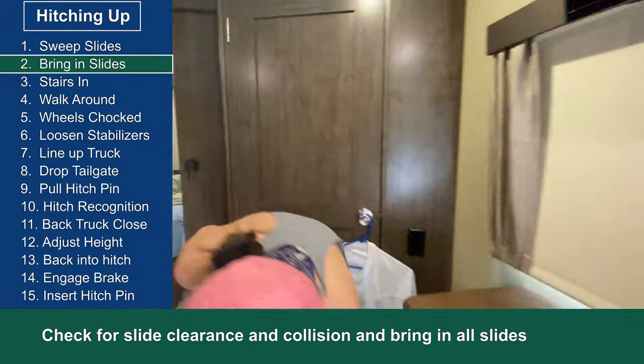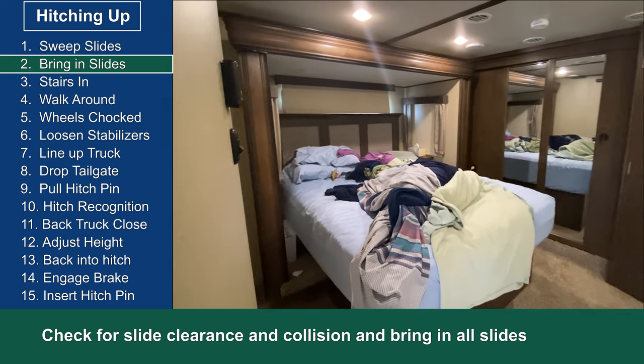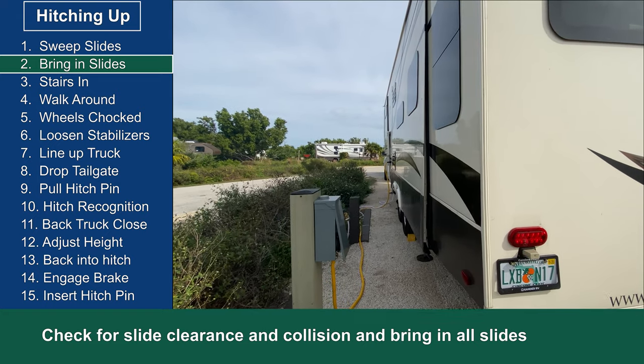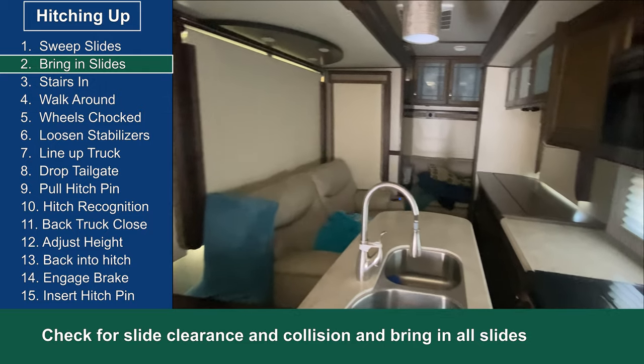Next we bring in the slides. First we go room to room and make sure that there are no objects on the floor or anywhere they're going to create a collision when we bring in the slides. Then as a team, one watches and one activates the buttons to bring the slides in to make sure they come in properly.